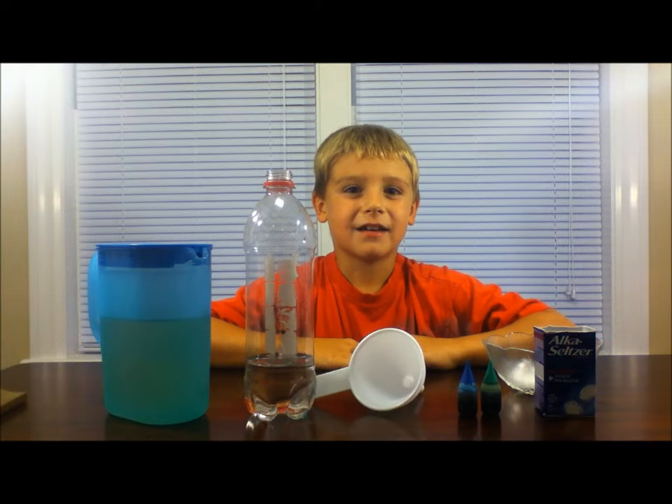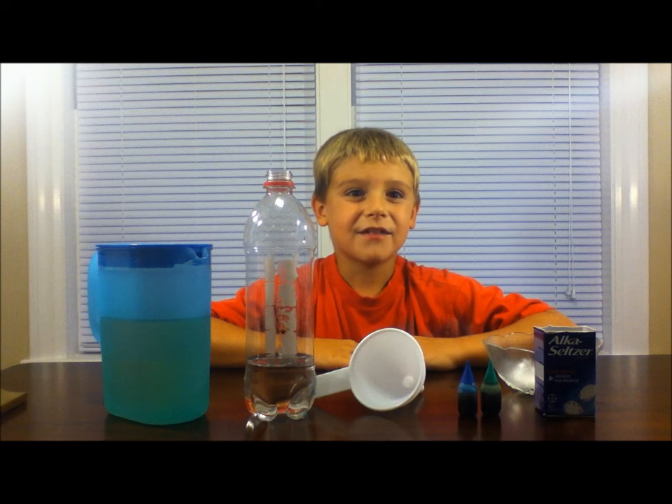Today we are going to make our very own lava lamp. Remember, always have an adult with you while doing an experiment.